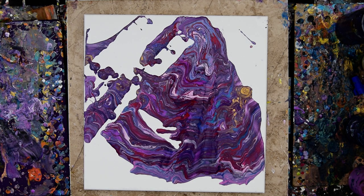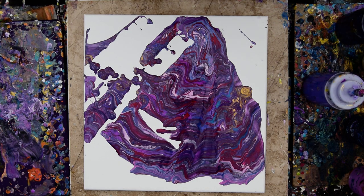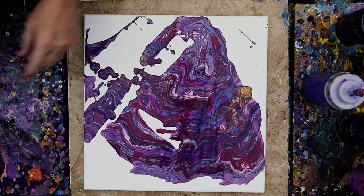This is Priscilla Batsell in Spring Hill, Florida, at Expression of Start Studio Gallery in the backyard, with the paint that I dumped off the other canvas to see if I can actually do something with this. I don't know that I can, but I'm willing to try.